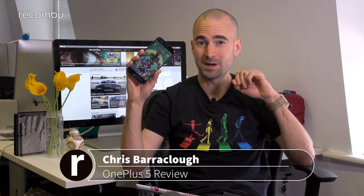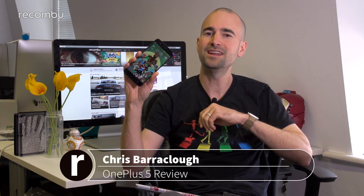Last year, OnePlus blew away its mobile rivals to bag our Best Phone of 2016 award, and now in 2017 it's back with a sleek and shiny OnePlus 5, boasting a new dual lens camera and super premium specs. Here's our full OnePlus 5 review.